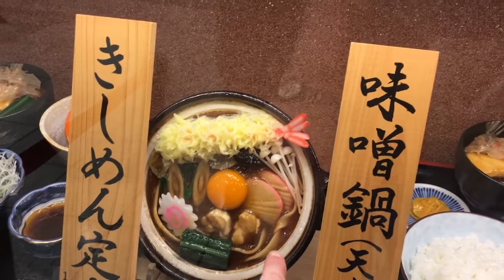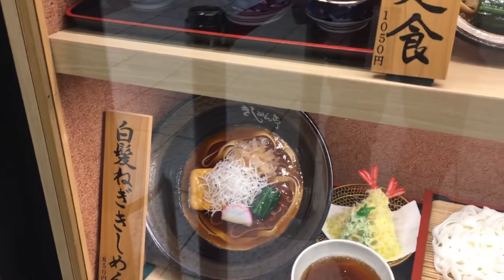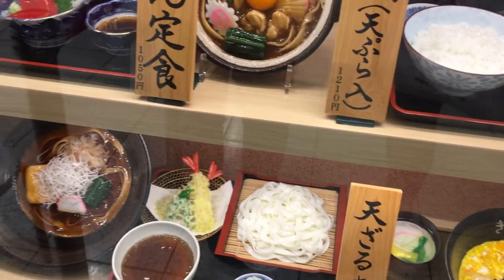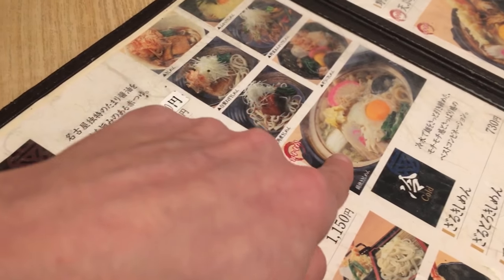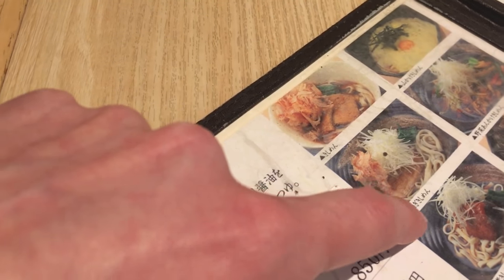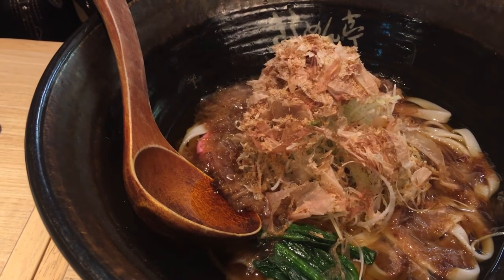Kishimen has a big flat noodle. This is my first time having kishimen, so I decided to get the Nabe Kishimen because it looks really really good. Dude is getting the Shiro Hige Negi Kishimen. So happy!